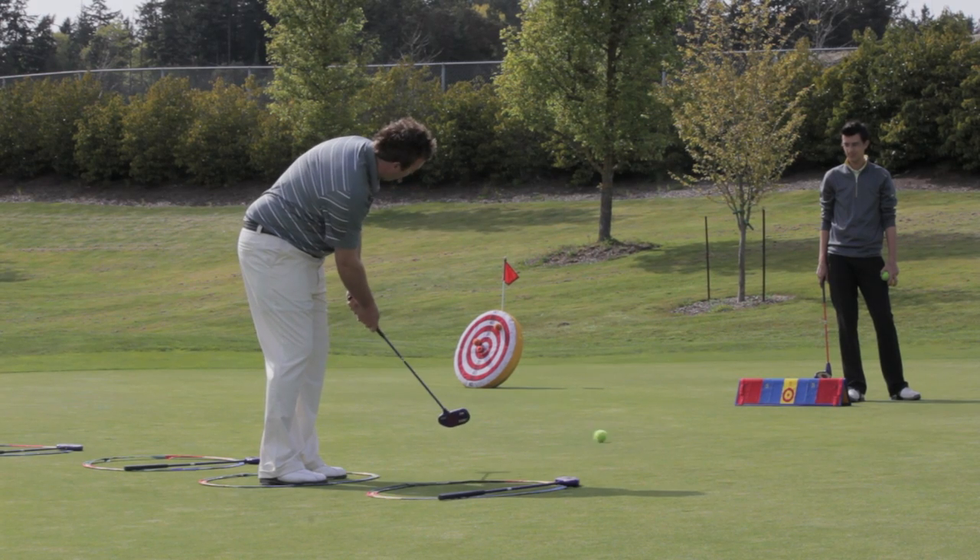We're here at Cordova Bay Golf Course in Victoria, B.C. My name is Axel Riley and I'm Corey Lowe, and we're both CPGA professionals. We're here today to talk to you about a revolutionary new way for young people to start the game of golf, and it's called SNAG — it stands for Start New at Golf.